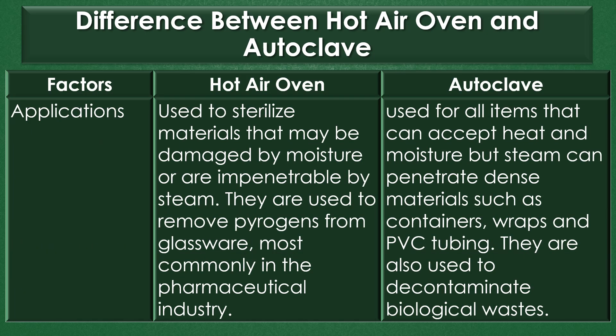Applications: Dry heat sterilization with a hot air oven is widely used to sterilize materials that may be damaged by moisture or are impenetrable by steam. They are used to remove pyrogens from glassware, most commonly in the pharmaceutical industry. Sterilization by steam or autoclave can be used for all items that can accept heat and moisture, and steam can penetrate dense materials such as containers, wraps, and PVC tubings. However, steam can also damage plastic and rubber items, and autoclaves are also used to decontaminate biological waste.